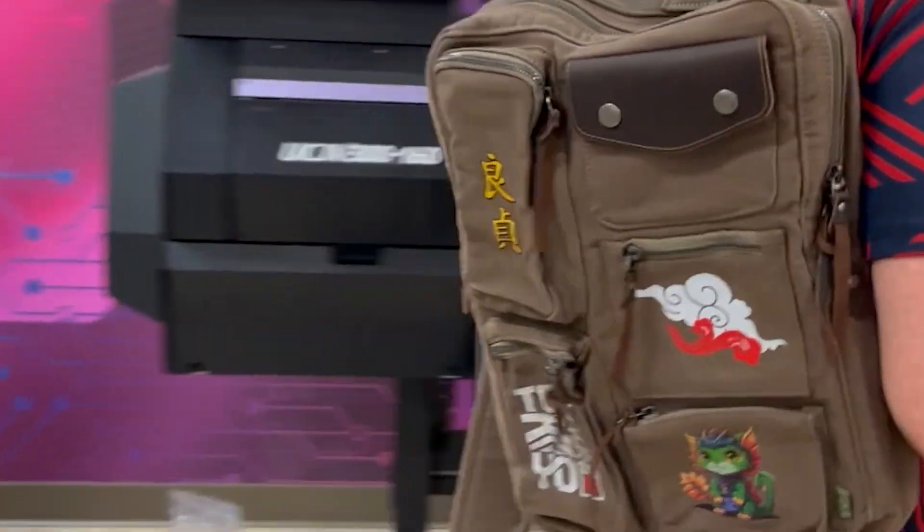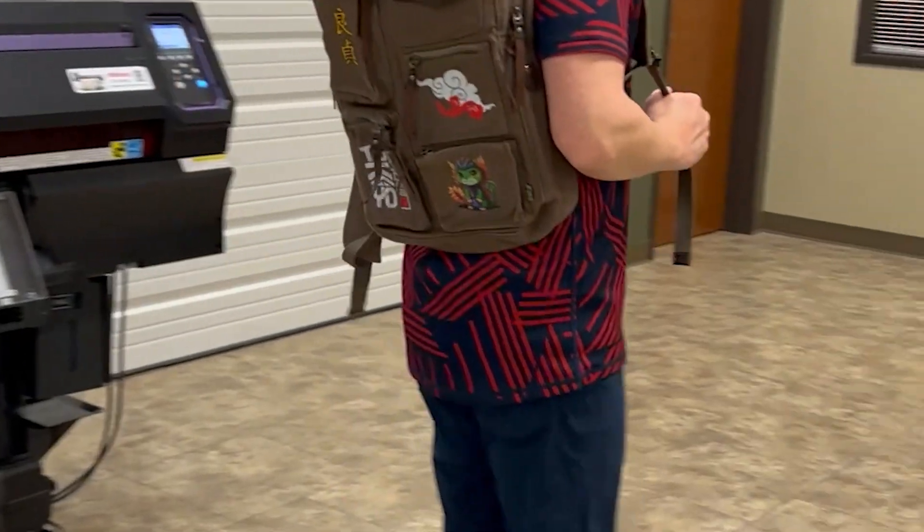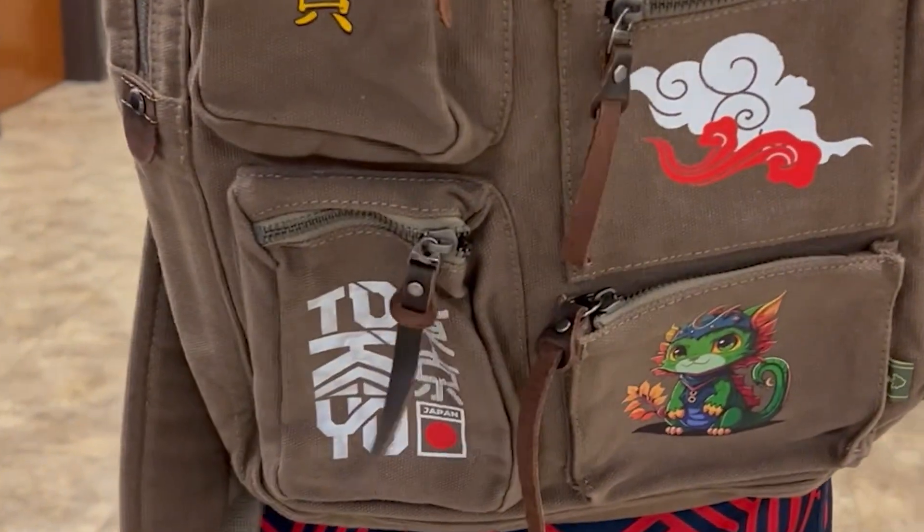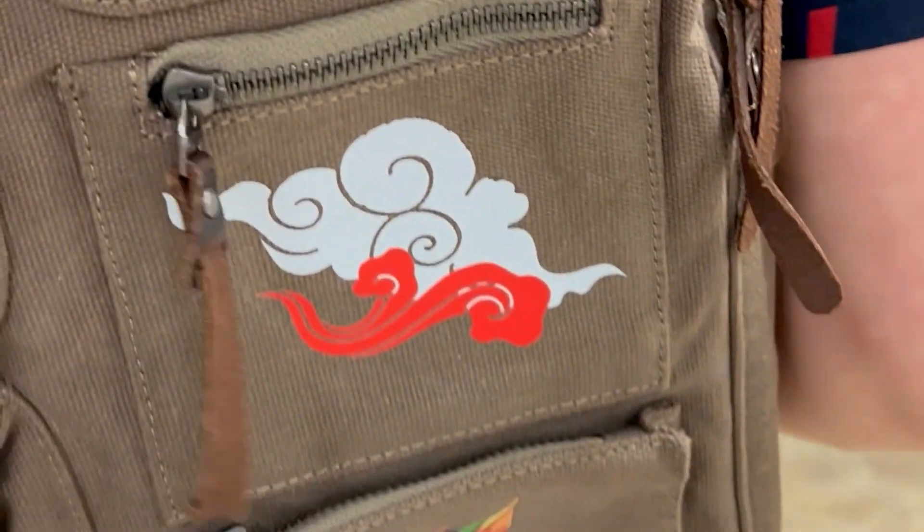The Remarki TXF 150 really is versatile in the different applications that you can use DTF on. I think this came out great. Thanks for joining us.